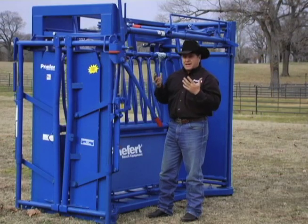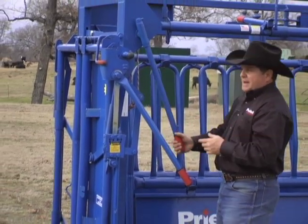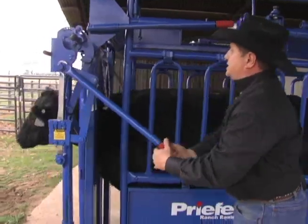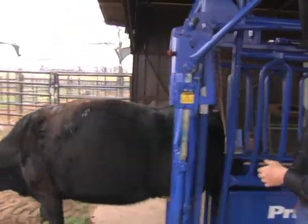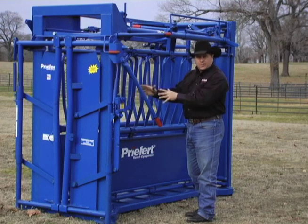When I'm ready to release my squeeze, all I have to do is twist the knob, it falls right back into place, and I release the squeeze on the animal. Absolutely one of my favorite new features on this chute because it's a simple solution to a real problem.